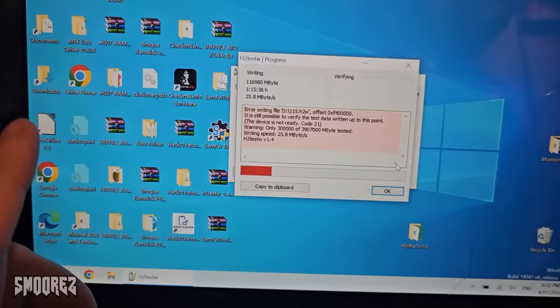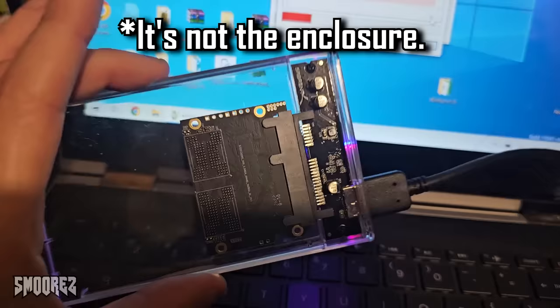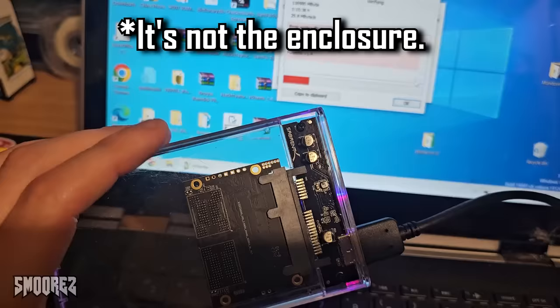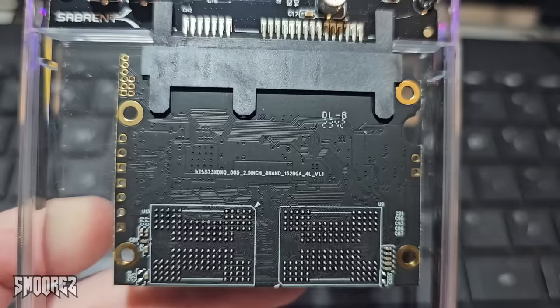I've had some interesting results. It turns out this drive is actually a 128 gigabyte one. Before you get excited — after I reach about 116 gigabytes of writing, the drive completely dies and I have to reformat it. It could be the enclosure, but I've used this enclosure for many drives with no issues. So I'm going to take it out of the enclosure, try it in an actual laptop, and run the test again.